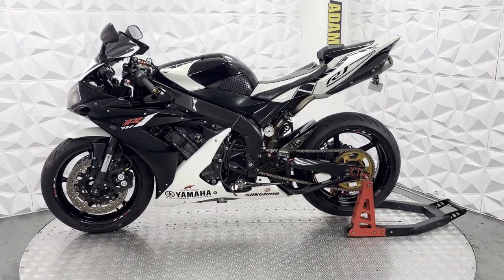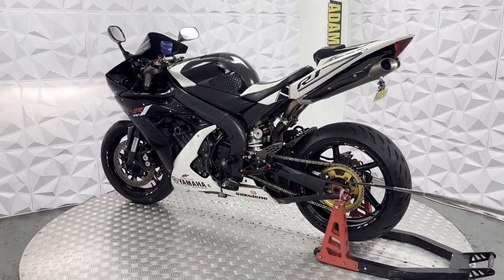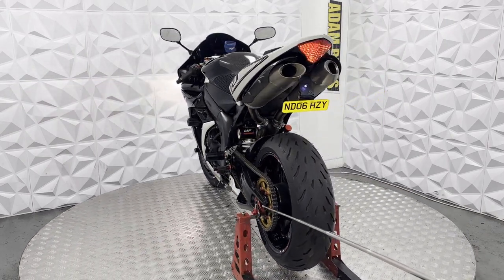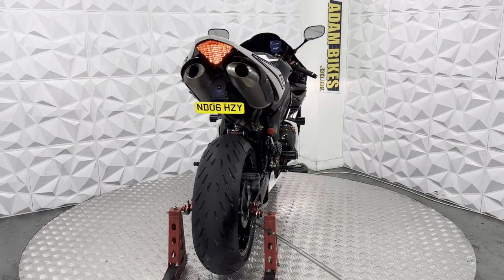This bike is in excellent condition. The chain and sprocket has plenty of pullback, very nice clean condition. It's got aftermarket chain adjusters on the rear. Rear tyres have plenty of tread and the alloy is nice and clean.